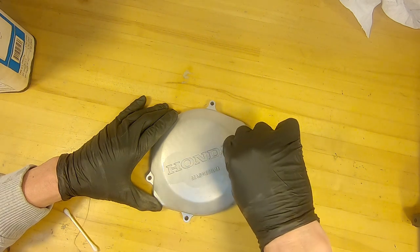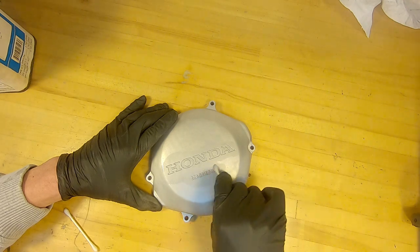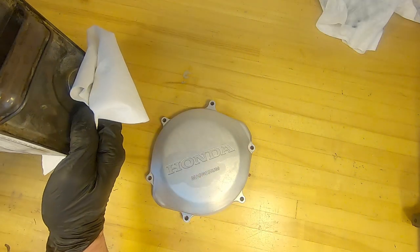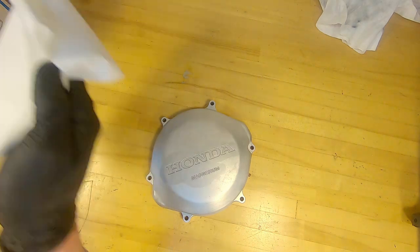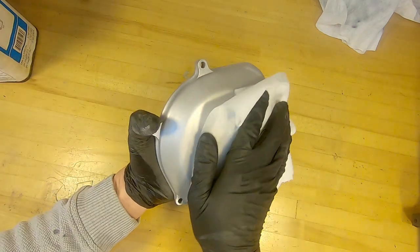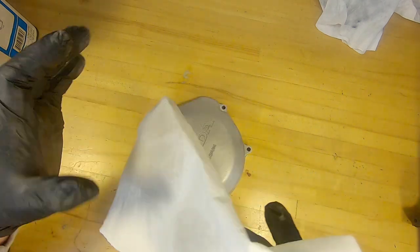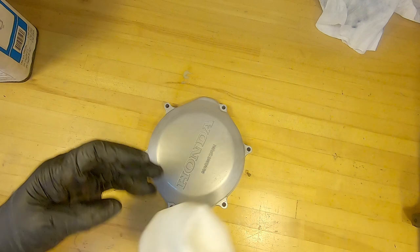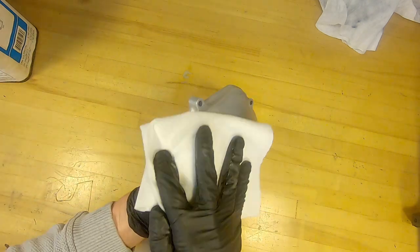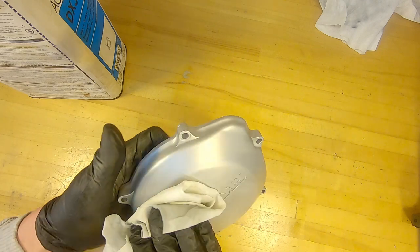Clean it, clean it, clean it, and then clean it again. Using a shop towel, just keep going over the surface until you get a clean rag - go over and over until you have almost no dark spots left. It takes a little bit of time but it's really important to do a good job on this part and make sure the surface has no contaminants when you paint.